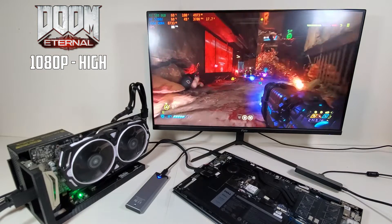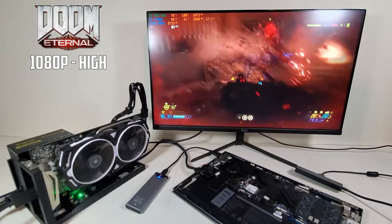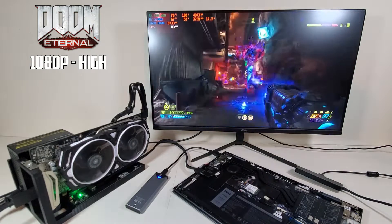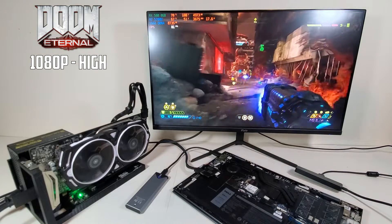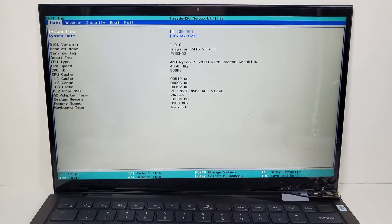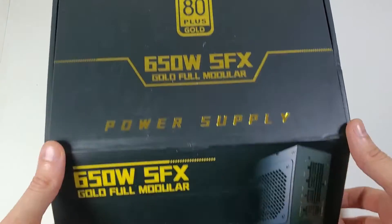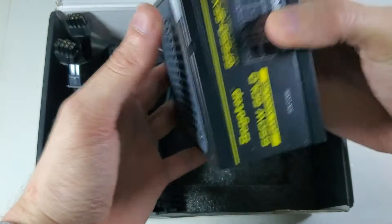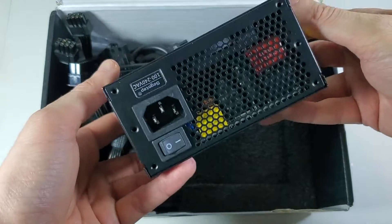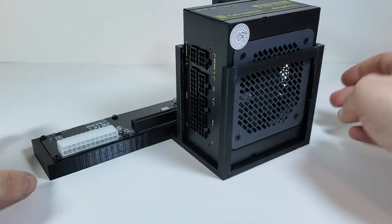It's a shame because the specs in this laptop are pretty decent, even by today's standards, having a Ryzen 7 5700U, which is an 8-core, 16-thread CPU. It also has 16GB of RAM. Before getting a new laptop, I was using this thing plugged into an external monitor as basically a desktop PC. I wanted to see how far I could push this jerry-rigged desktop PC powered by a laptop — aka turn it into a gaming PC.